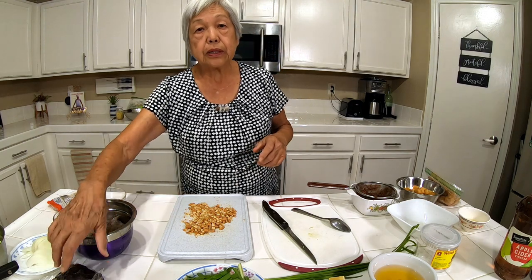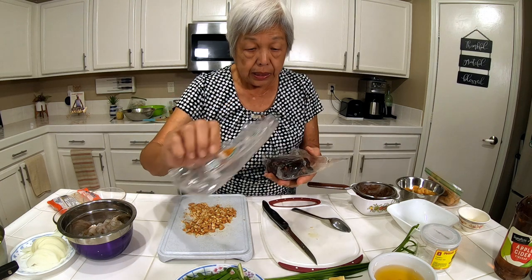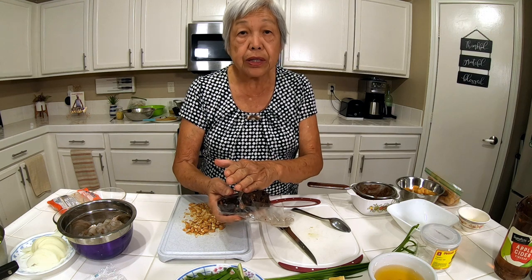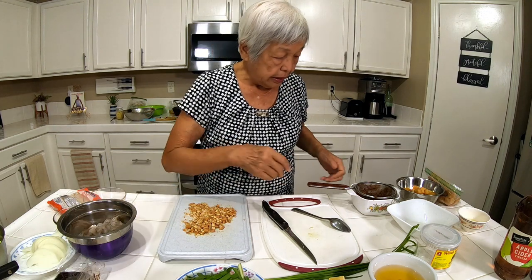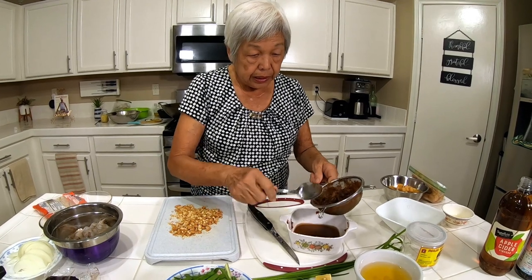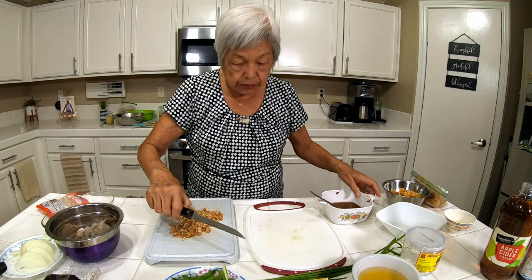Next is tamarind. Tamarind is a sour fruit that comes with a hard pod and looks like this — it comes compact. The pod has been taken out but the seeds are still there. I cut about half an inch to make a quarter cup of tamarind, soaked it in about a half cup of water, then put it through a strainer. Now you have this kind of thick mixture — you don't need the solids anymore.